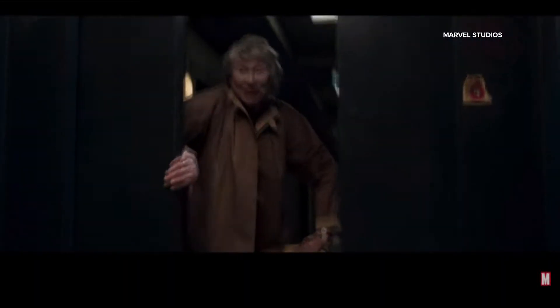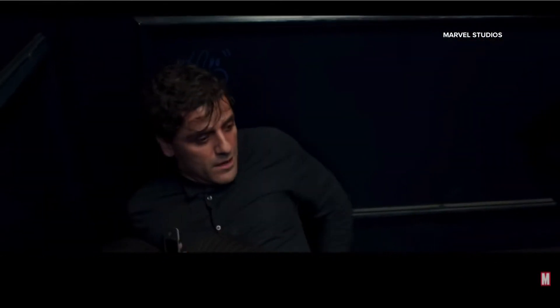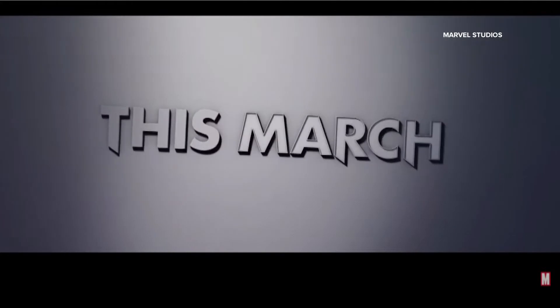Marvel's latest series on Disney Plus, Moon Knight, is one of the hottest shows streaming right now. The series starring Ethan Hawke and Oscar Isaac follows the story of a mild-mannered gift shop employee who begins to have memories of another life. The original comic was created back in the 70s, but about 10 years ago the character was redesigned with a new look.